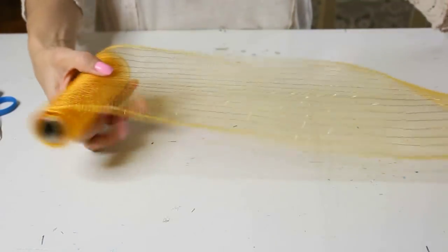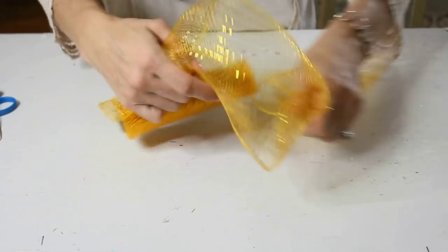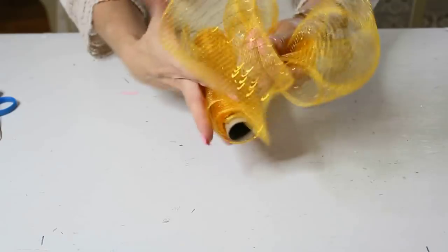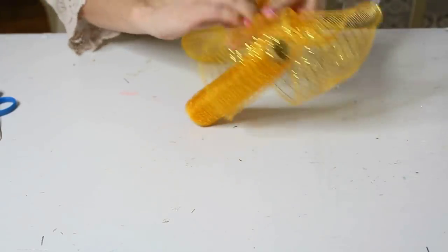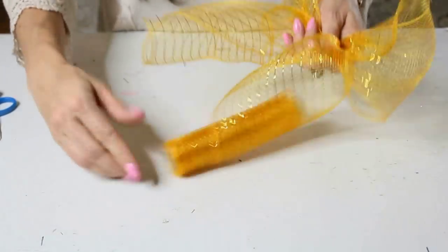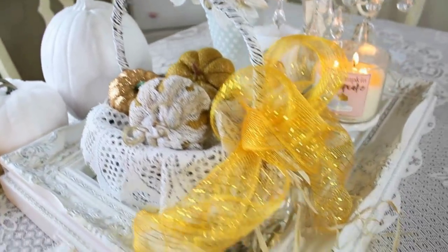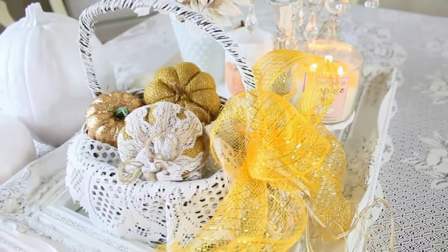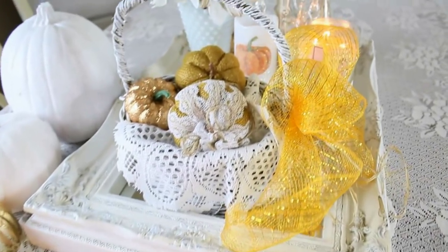The sixth bow is a deco mesh bow. Take a scrap of deco mesh, loop it together, pull it out and loop it again — just two loops. Hold it in your hand, pull it out at the end, cut it, and tie those two loops together. Tie it onto a basket, wreath, or whatever you like, and voilà — you have a gorgeous little accent piece that's really going to sparkle up something in your home for fall.